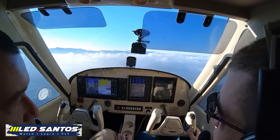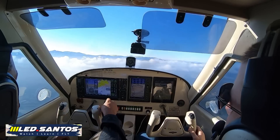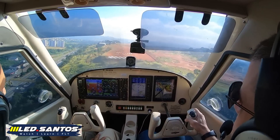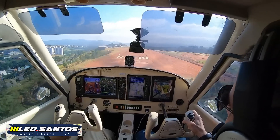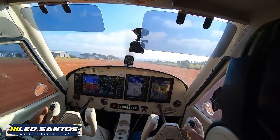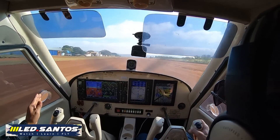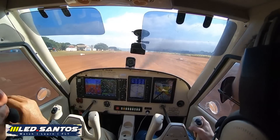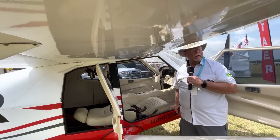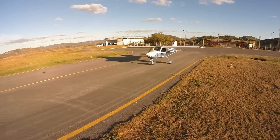On performance numbers: an easy cruise speed of 120 miles per hour. The stall speed clean is 52 miles per hour — about 45 knots. At flap position one (half flap) it's 46 miles per hour or 40 knots, and the VSO with full flaps is 45 miles per hour or 39 knots. The VNE is 135 miles per hour, which is 117 knots — really good performance overall.